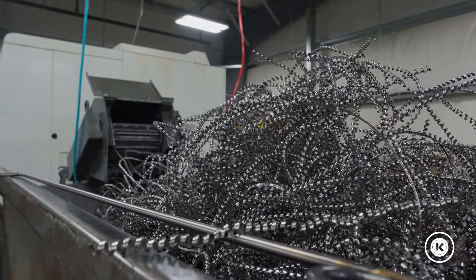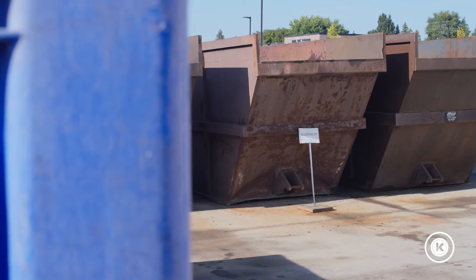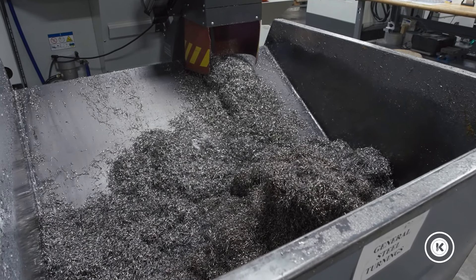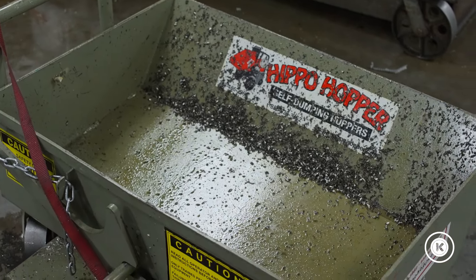It all comes down to chips. How do we get the oil off of our turnings that are coming off our Swiss lathes? As we get more and more machines, we have more and more chips leaving our building, going to our scrap recyclers, but we have a loss. We have oil that's sitting on these chips, and we don't have a good way to reclaim that oil to be able to recycle it, reuse it.